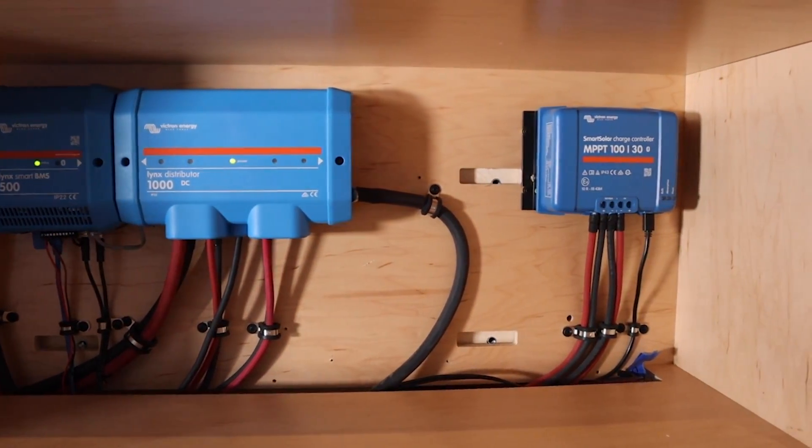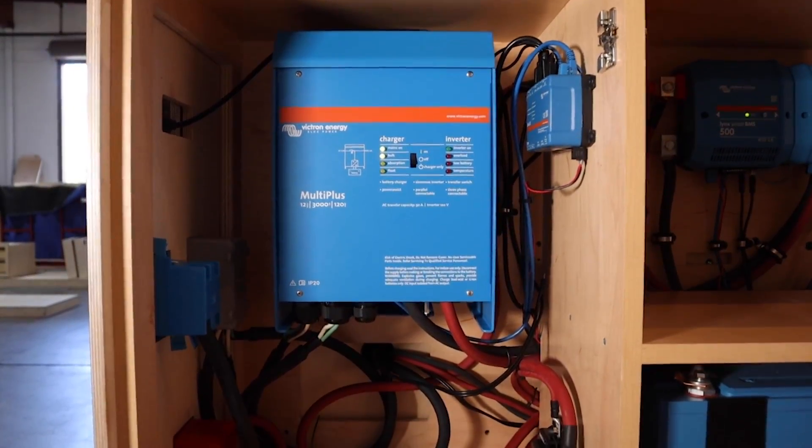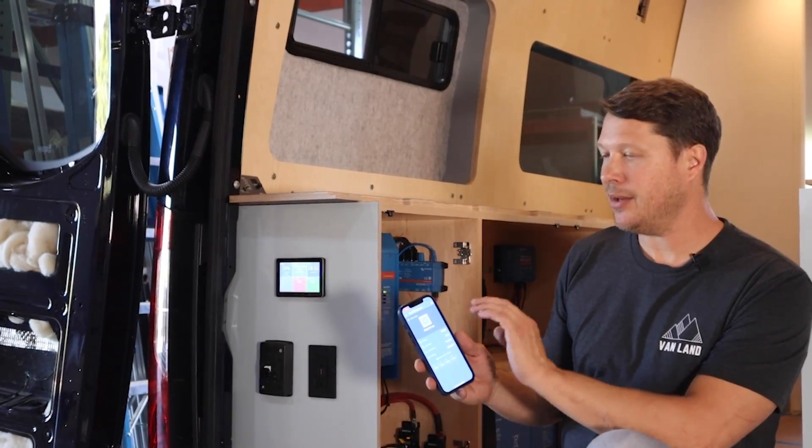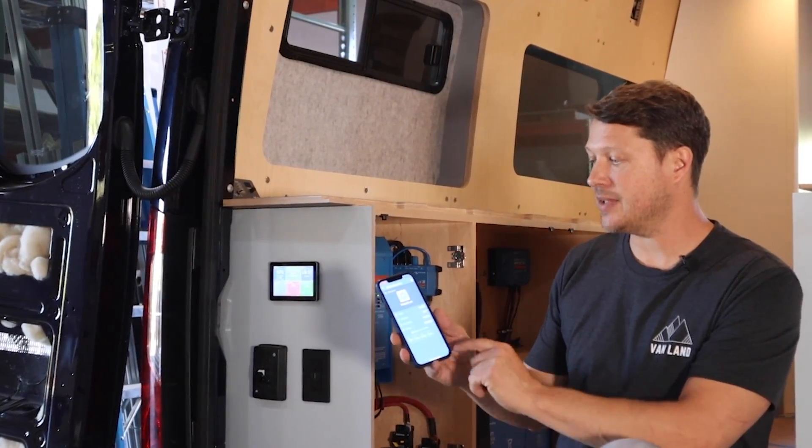One of the great things about having a Victron system is that through the Victron Connect app you're able to manage the incoming charge from the solar panels and the alternator, and you can disable them right from the app.